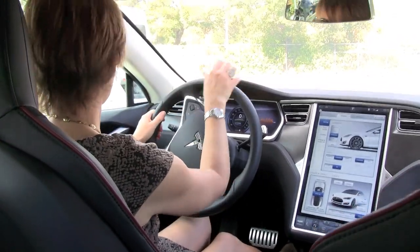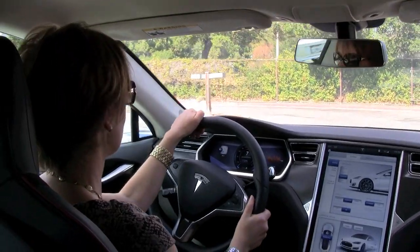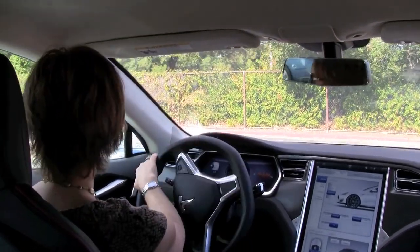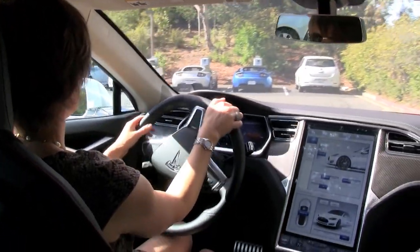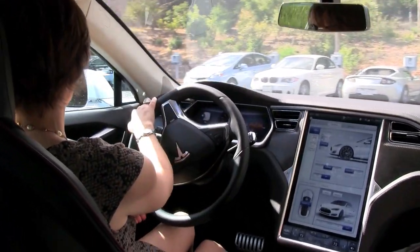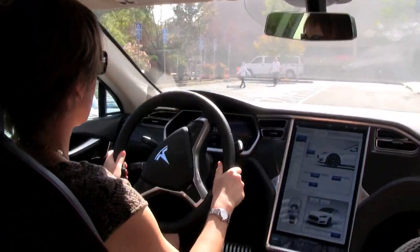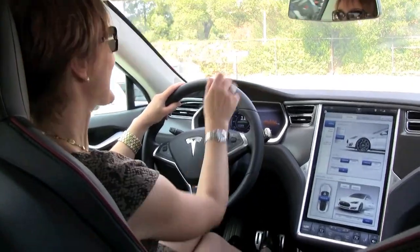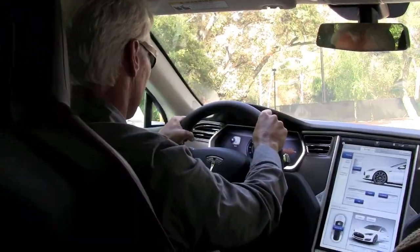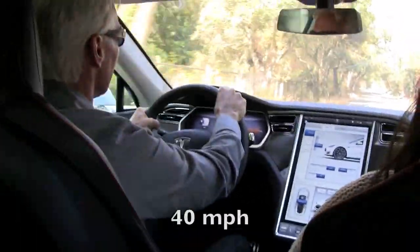I'll just do a little circle around here just to get a feel. It's very, very quiet. The steering feels tight. Pretty good acceleration even for a parking lot. Zero and here we go — 40, 50.